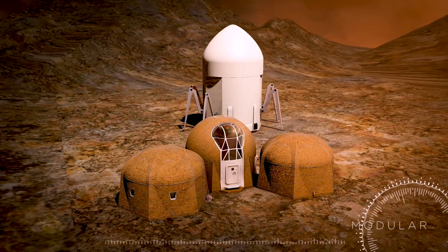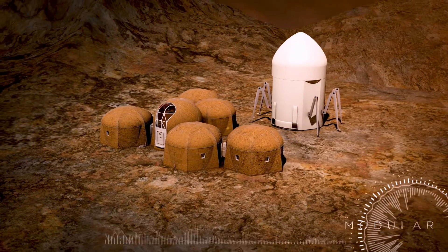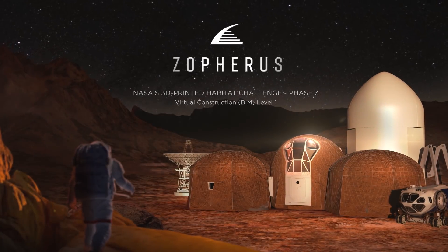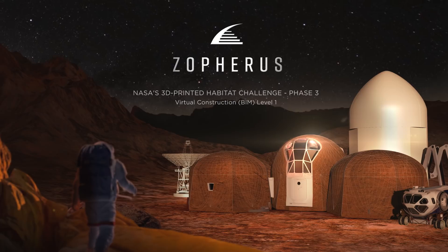The Zophorus Habitat is easily expandable. The unique hexagonal shape will provide interlocking abilities for future residents and additions. The Zophorus Habitat — building a new way forward for space exploration and human habitation.